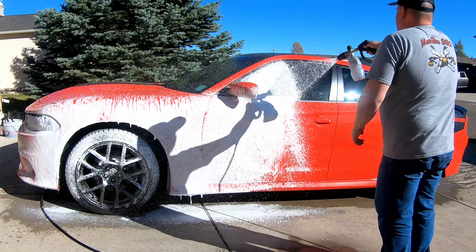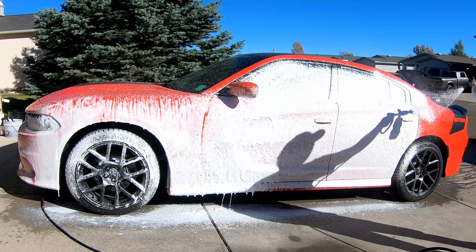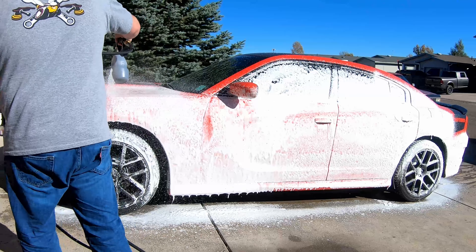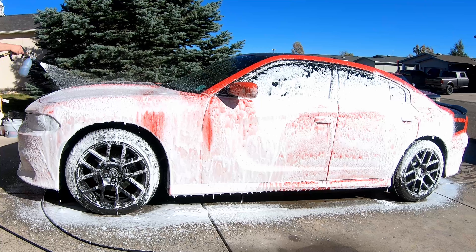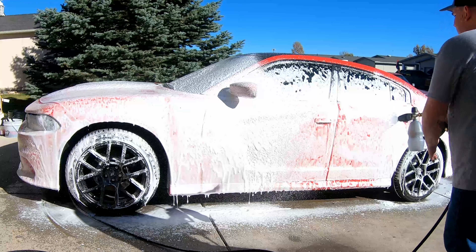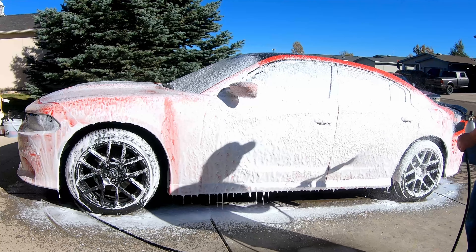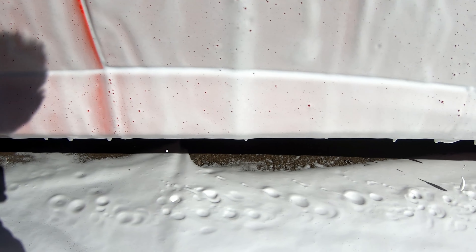Right away this stuff is making a tremendous amount of suds. I'm going to keep foaming. I'm going to go ahead and let this dwell on this side. Since I am in direct sun, I'm going to be working in parts, but I'm going to bring you closer to see the foam that this has produced.